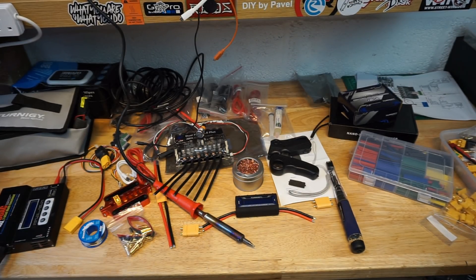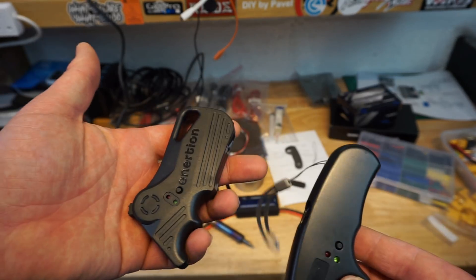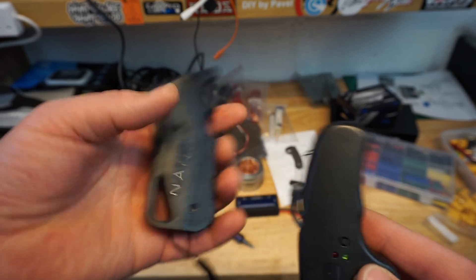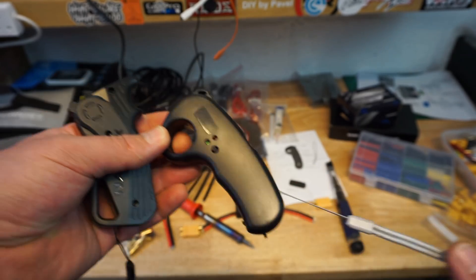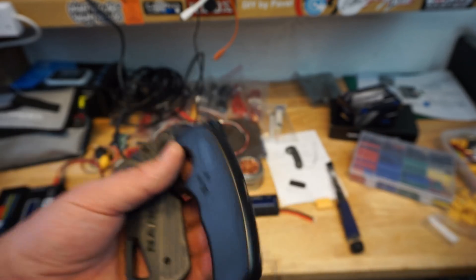You will also require a remote. It's up to you what you're going to use. I haven't decided yet — I might go for the Inertion Nano X, or just a simple mini controller, Chinese made. I've used this before, quite reliable — why not?